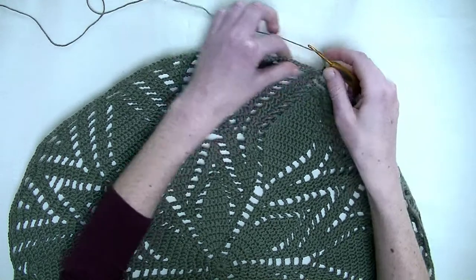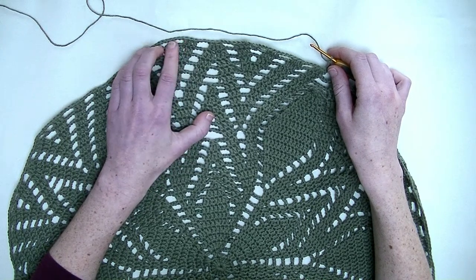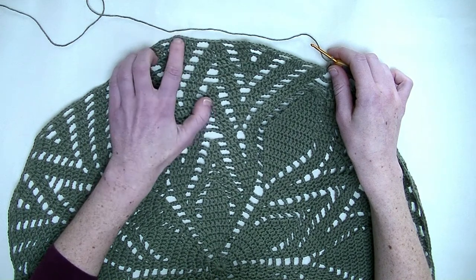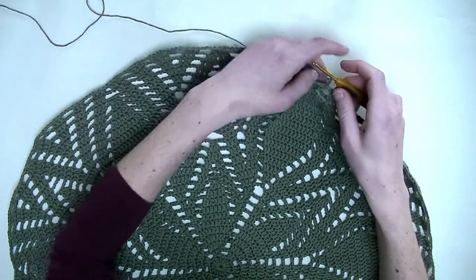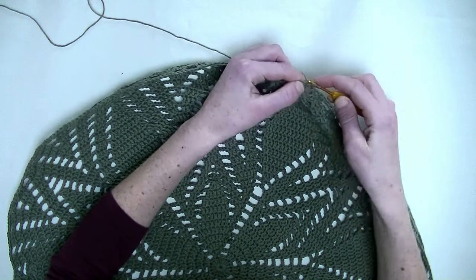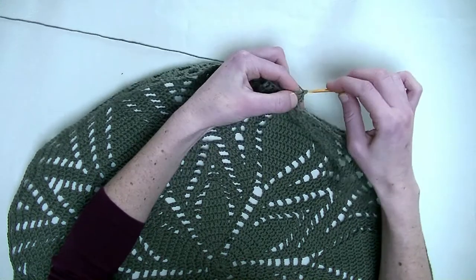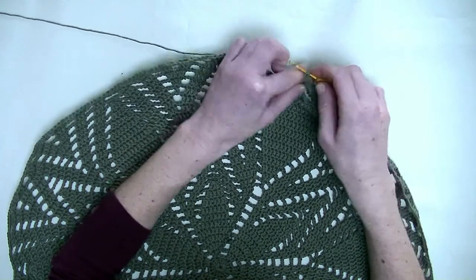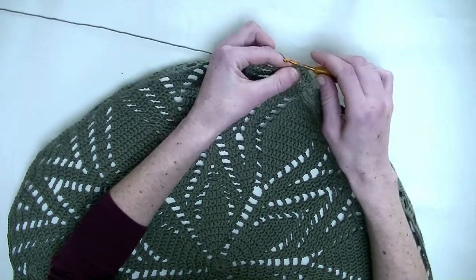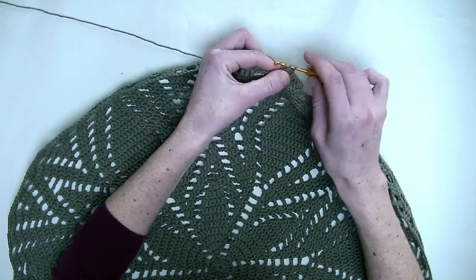Chain up three. Now we start with only double crochets throughout this row, so every stitch is a double crochet. Whether you have a chain three or three doubles everywhere, you make one double crochet. Chain three means three double crochets, so we crochet the first part together. In the first stitch a double crochet, in the stitch after a double crochet - that makes three double crochets. Now we have chain three, so you make three double crochets in it: number one, number two, and number three.